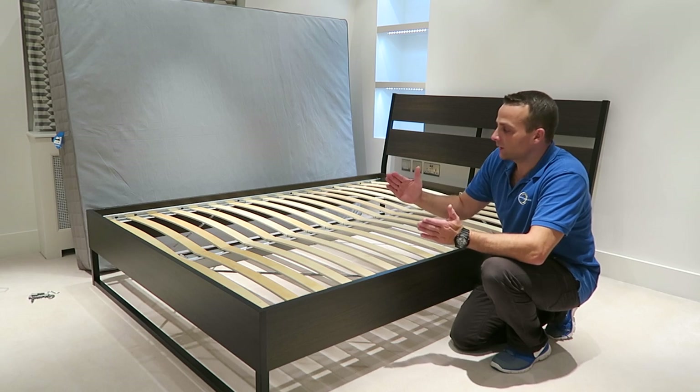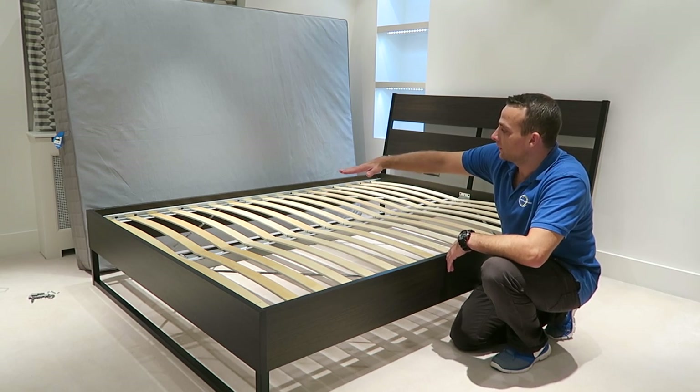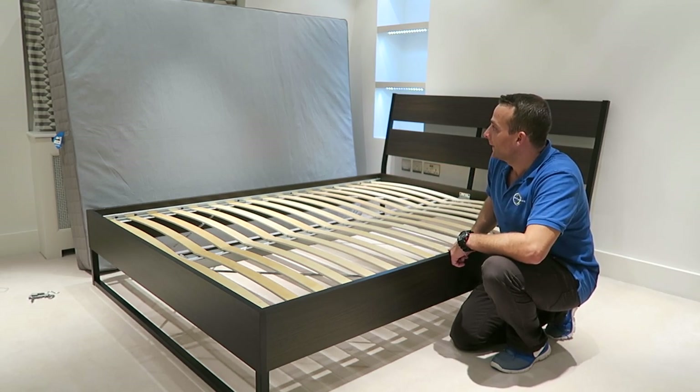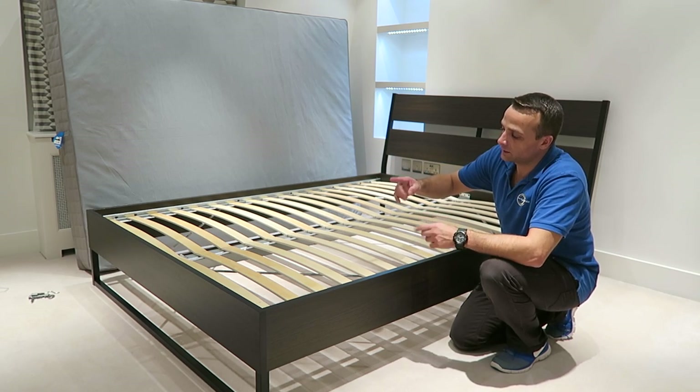If you have a thicker mattress you can position the slats a bit lower. If you have a thinner mattress or you prefer it a little bit higher, you can just position it higher. I put it on a higher one because the mattress is about that thick.